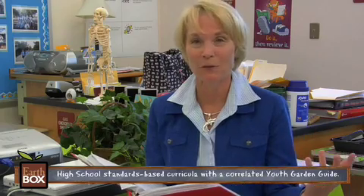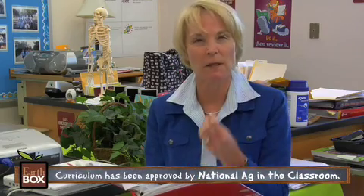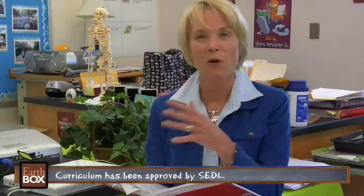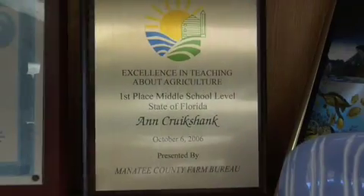When I first started to do the EarthBoxes, all the lesson plans I came up with I had to do on my own. About three years later, I was asked to pilot a curriculum — it's a K-12 program — and it's made my life much easier because no longer do I have to think about coming up with lesson plans. They're all done for me. It also brings more of the science in and aligns things with the national standards. We were also very pleased to receive an Ag in the Classroom Award for middle school in Florida.